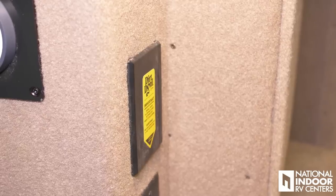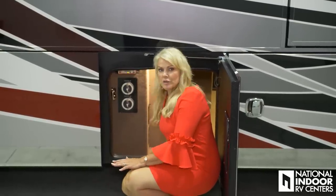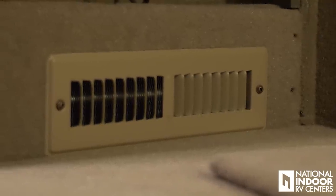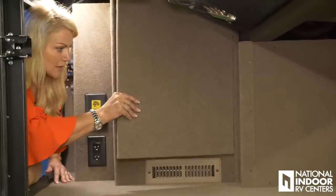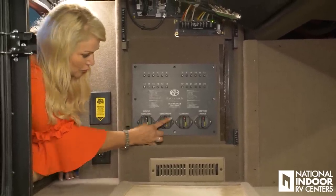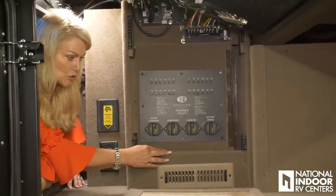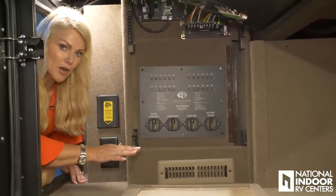We also have the Dirt Devil hookup here so we can hook up our vacuum right there and vacuum our whole storage area — we can also bring our tow vehicle up and vacuum that as well. We have 110 outlets here and we have the heater to heat the basement. Our inverter cutoffs and the remaining cutoffs are right here. If we want to cut off complete power to our generator, you want to make sure you cut off all power to these items and your inverters so that you have no parasitic drain on your batteries.